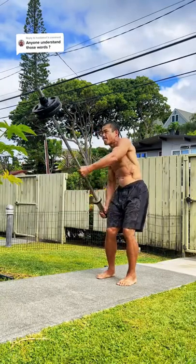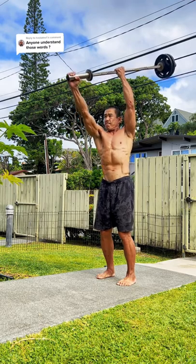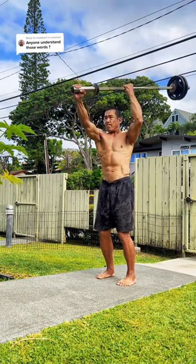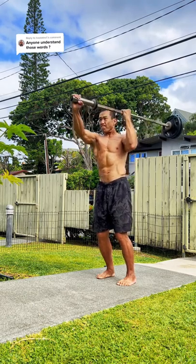The shovel raise and press is a powerful push-pull exercise for the upper body and core. During the raise, the right arm pushes while the left arm pulls, and the spinal erectors stabilize.